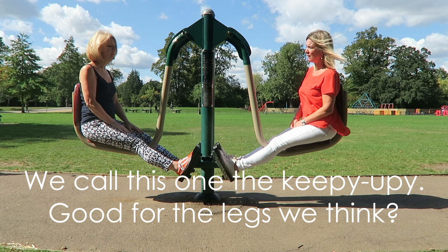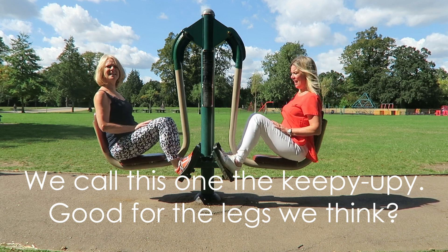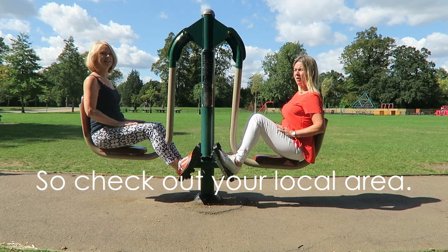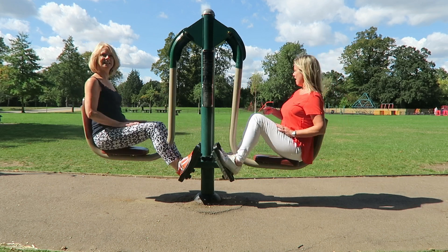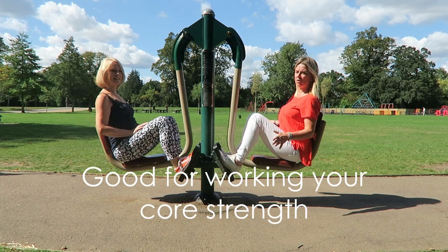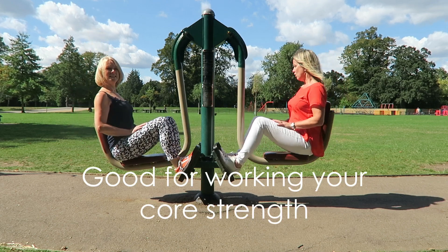I don't know what this is for. I think we're going to call it the keepy-uppy. It's good for legs, I think. There are 400 of these throughout the UK, so check out your local area. There are lots of different machines here. They're really good for working the usual — your core, your strength.